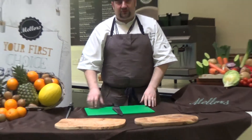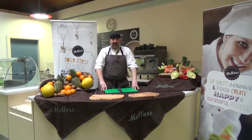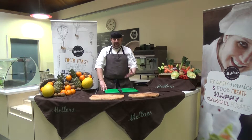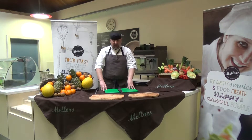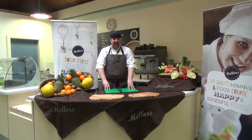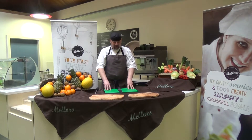Now the next thing I want to show you is how to clean your knife. It's really important not to leave the knife in soapy water. The reason for this is that once it's in there, if you walk away, somebody else doesn't know it's there — they can't see the blade in the water, so they could put their hand in and have a nasty accident. It's really important that once you start to clean your knife, you go through the whole process in one go.